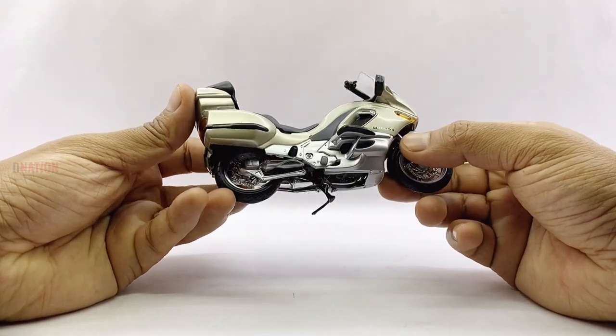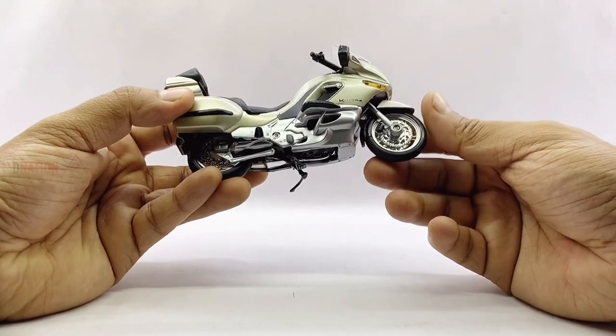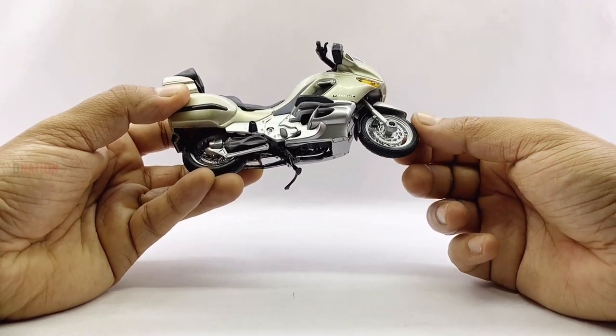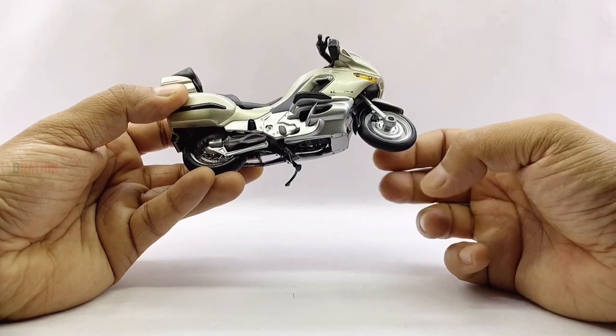Moving down is a two-tone gold and black front fender that wraps around a beautiful silver alloy style wheel and a rubber tire, with a double disc brake unit which is in chrome.